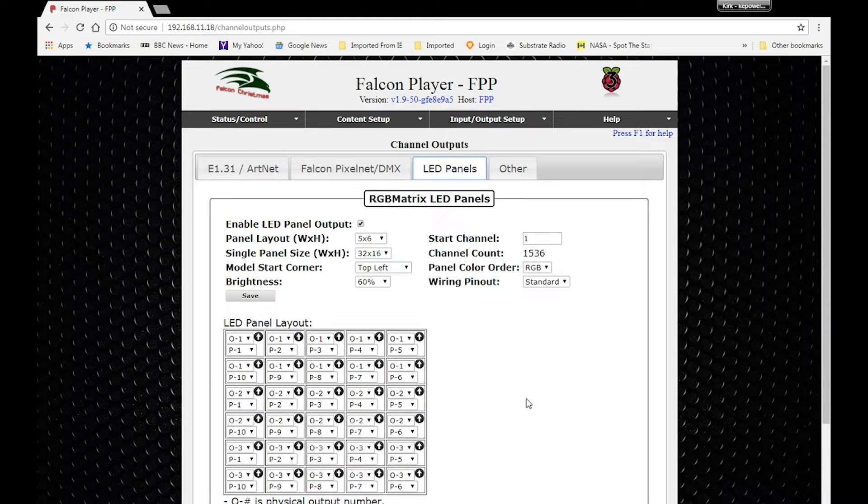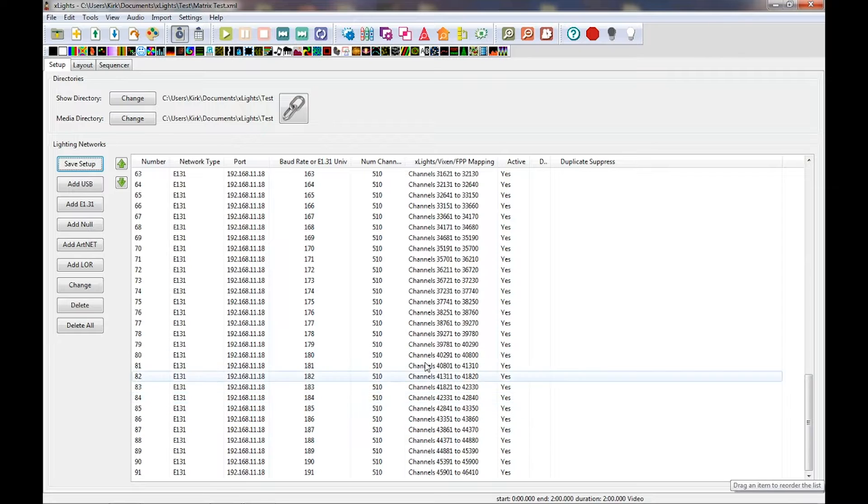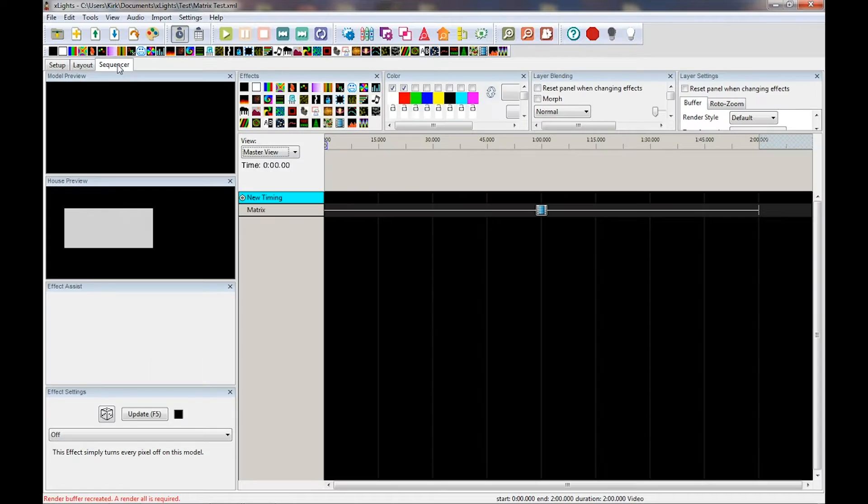Let's look at xLights and see how that is set up. Here's my xLights setup — I've got 91 universes, just like in my Pi Player, with 510 channels per universe. I actually use universes 101 through 191 because that's how it'll work in my show — it's arbitrary, you can use whichever universes work for you. My layout has my matrix at 96 pixels high by 160 pixels wide, with top-left set just like in the Pi Player. I've got a test sequence with a film roll in it, so let's roll it and see how it looks.